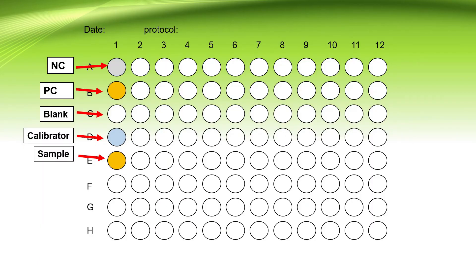These are color photographs of ELISA plates showing positive control, negative control, and samples. In this diagram, the correct sequence is: first, negative control; second, positive control; third, blank — the usage of blank is optional, as some kits use it as mandatory and some don't; fourth, calibrator; and fifth onward will be samples.